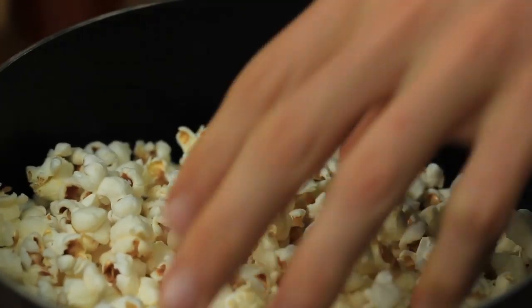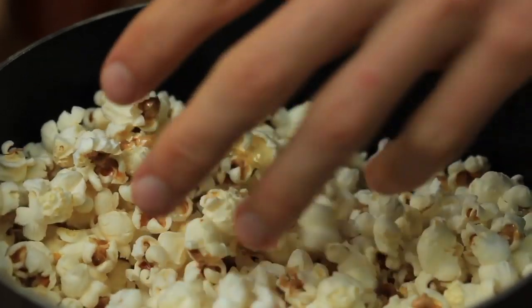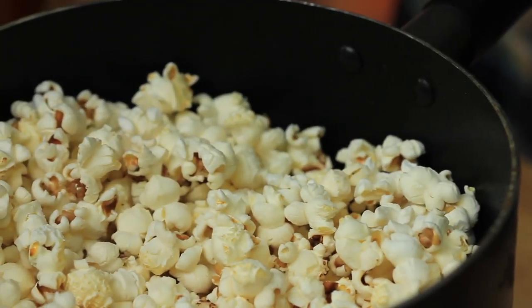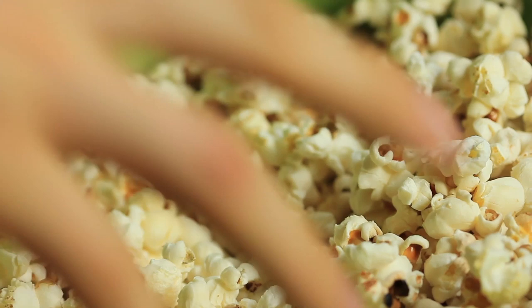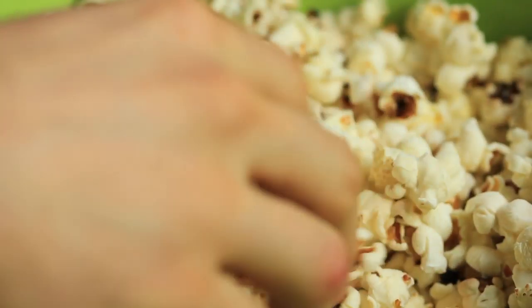You know the popcorn's done when you don't hear anything pop — just turn it off. The next step is the best part about making homemade popcorn: put it into a bowl. Look at that — you don't see any unpopped kernels in there. Maybe one or two, but that's a pretty damn good ratio.